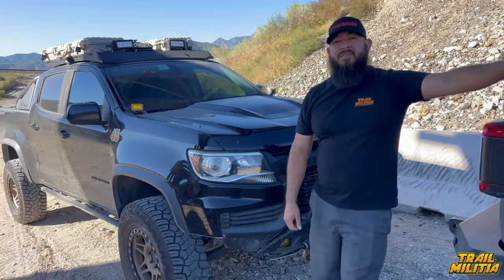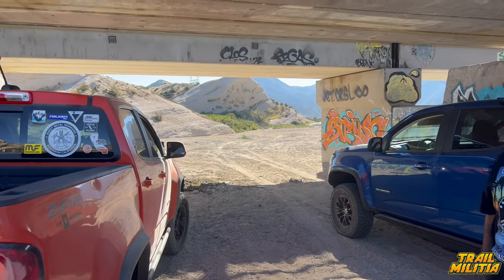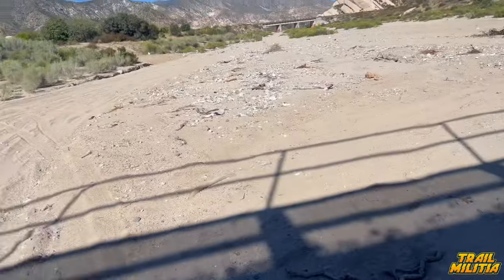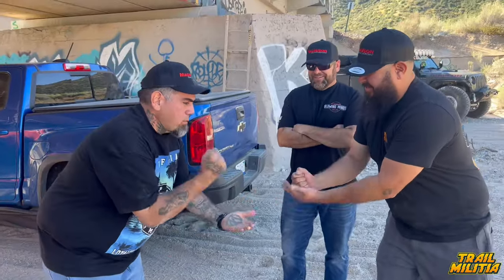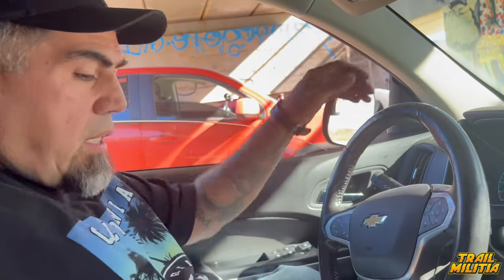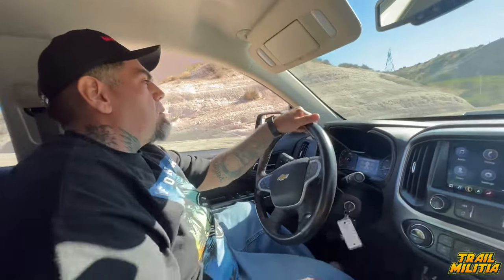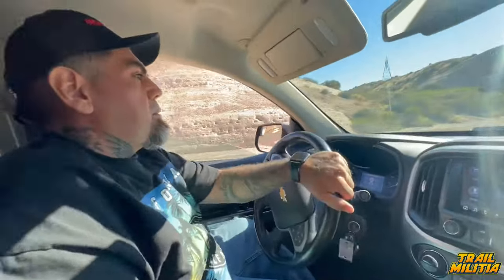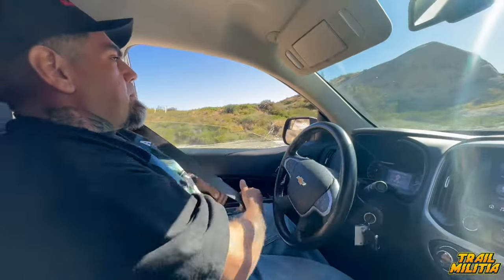They switch locations because the first spot was too rutted for the trucks. The new spot is softer terrain — exactly where extra power matters. They rock-paper-scissors to determine who drives first; Crush Groove wins. He eases in first, and his initial impression is that the throttle is a little more responsive right away — 'a hair more responsive, nothing crazy yet' — before they decide to really get into it.